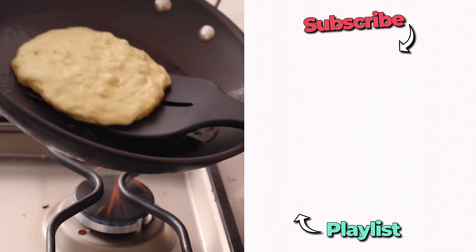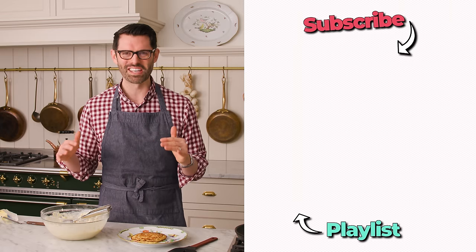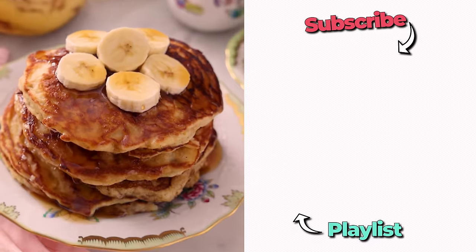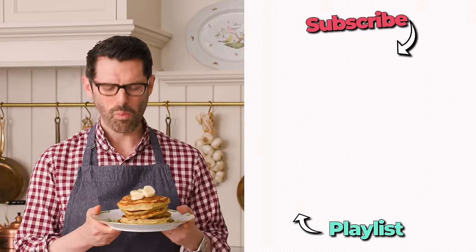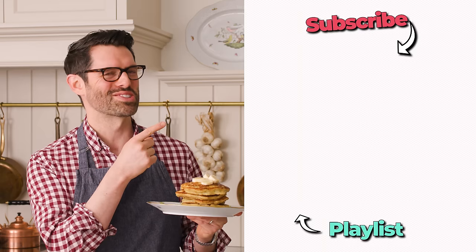Let me know in the comments if there's a breakfast treat you want me to show you. There are so many on the blog that I haven't even put on YouTube yet. If you like this video, check out my breakfast playlist. So moist, melt-in-your-mouth, amazing. I'll see you in the next video.